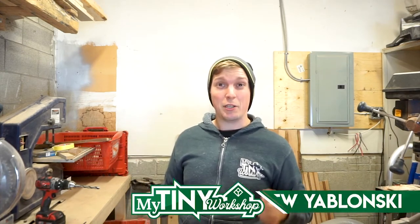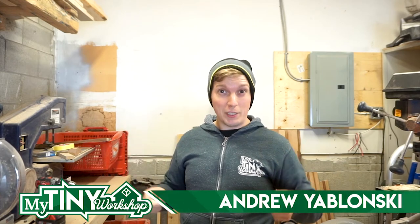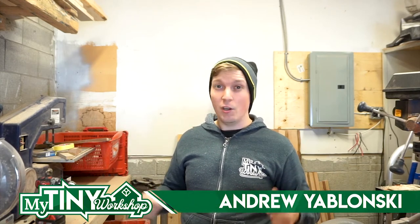Hey, my name is Andrew and I'm going to show you how I made these really cool bottle openers to ask all of my best friends to be my groomsmen, all in my tiny workshop. Let's jam.